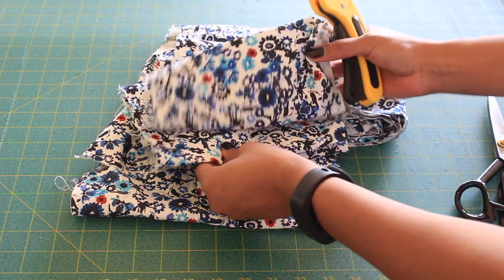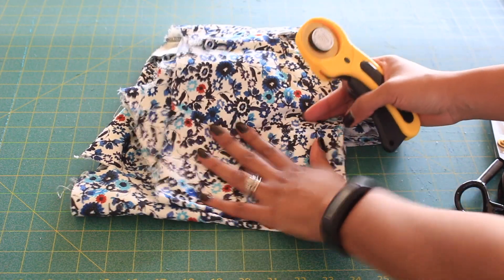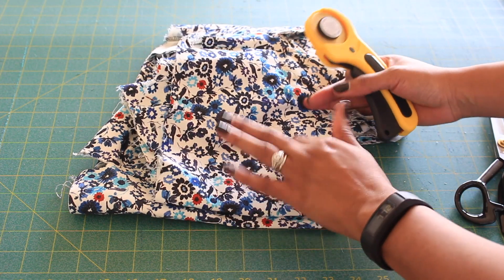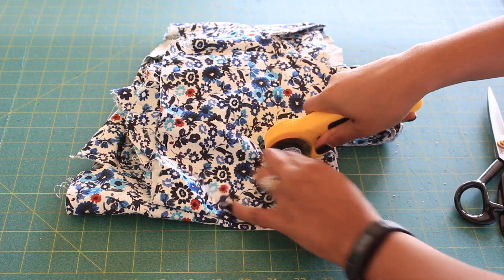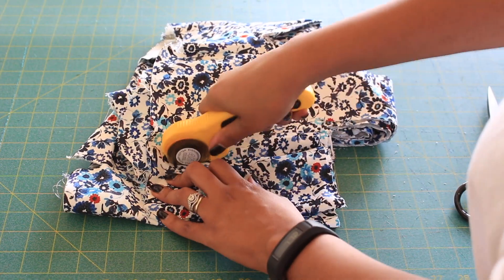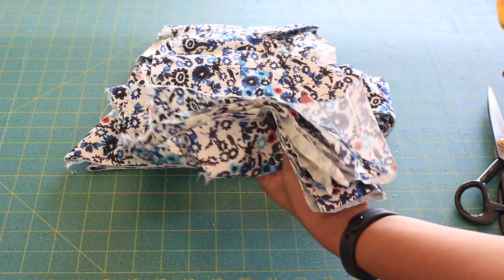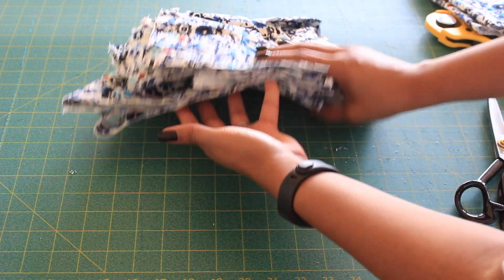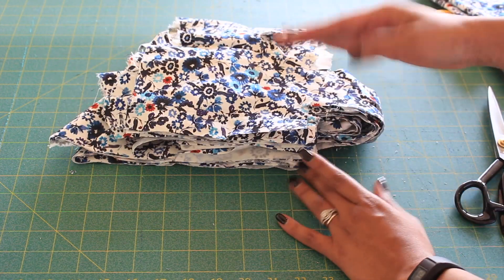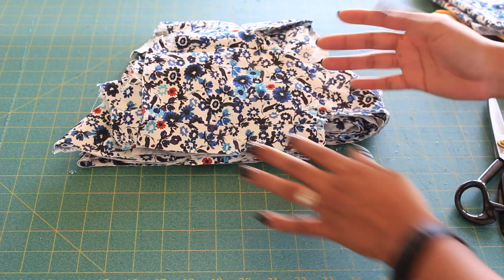So I'm just going to slice through this end. We're working with about eight layers of this fabric. Look at that — one slice, gone. Isn't that crazy? Look how clean it is. That was one swipe and I wasn't even trying to be that precise.